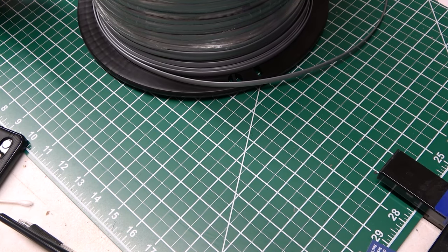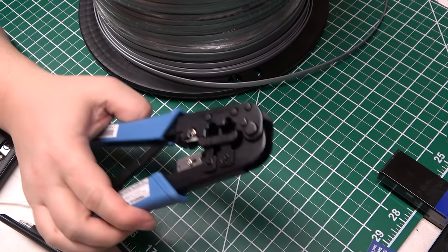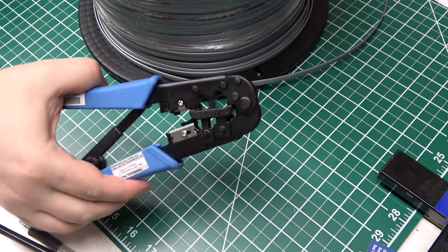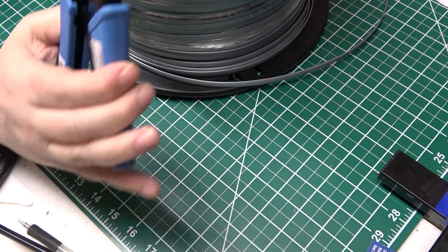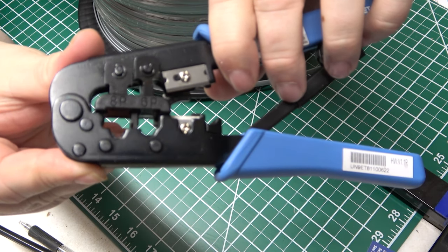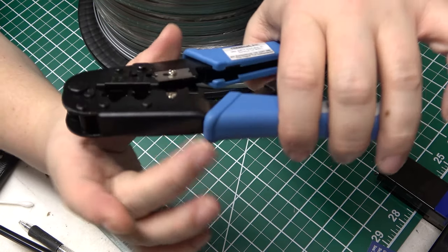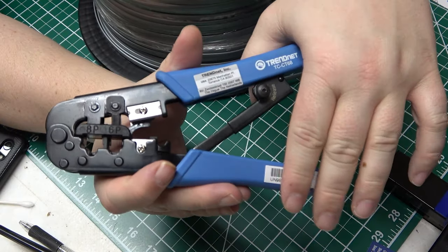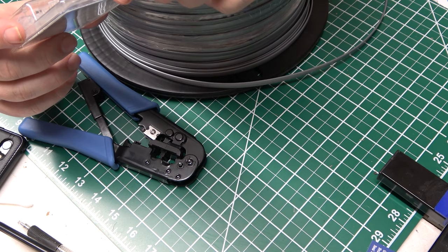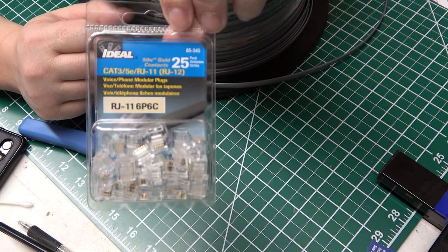First things — the supplies that we need. I'm going to start with the tool first. You need a wire crimper. This does a six and eight pin, which is denoted by the six and eight P on the wire crimper. This crimper crimps on the ends for both network and telephone style connectors. I'm going to focus on the telephone style, which are usually known as RJ11, at least in North America. But there is also an RJ12.